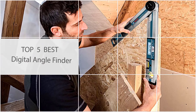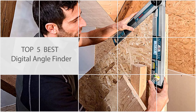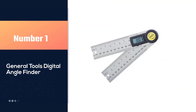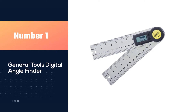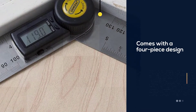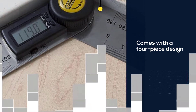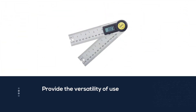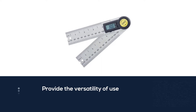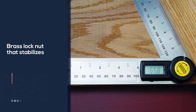Here are the five best digital angle finders. Number one, most popular: the General Tools 822 digital angle finder. It comes with a four-piece design to provide versatility of use. It has a brass lock nut that stabilizes your desired angle in place. The angle finder is lightweight and compact, making it easy to carry around, and it makes it easier to transfer a specific angle over a miter saw for cutting.